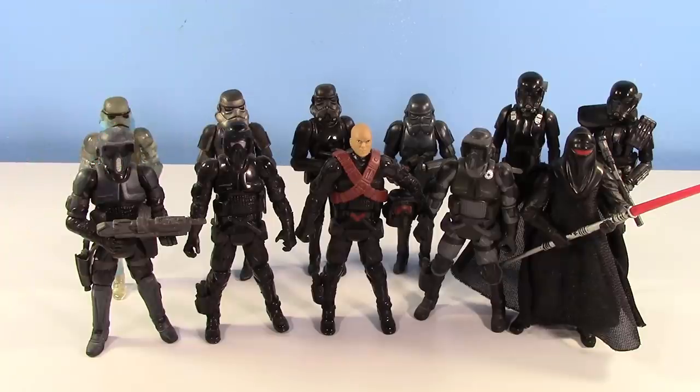I've been meaning to make this video for years, and I'm finally getting around to it. This is every Shadow Stormtrooper Imperial guy that Hasbro's made in the 3¼" scale.